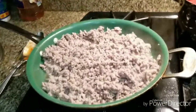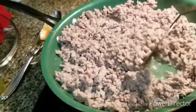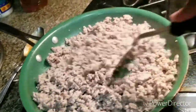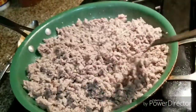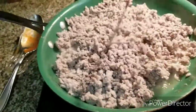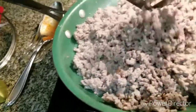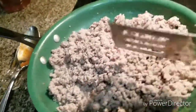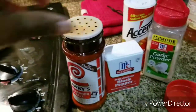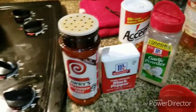The ground turkey is about halfway done. When it starts looking this color, that's when you want to start putting your seasoning in — you don't want to put it in too soon, because ground turkey takes a while to absorb the seasoning. So you want to put it in when it gets halfway done. I'm going to add seasoned salt, black pepper, garlic powder, and accent salt to the ground turkey.